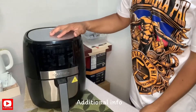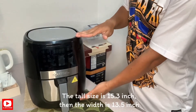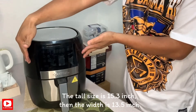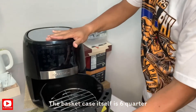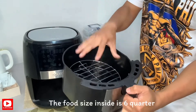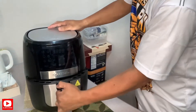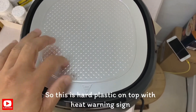May pahabol pa — ang kanyang taas po ay 15.3 inches. So ang kanyang width o lapad ay 13.5 inches. At 6 quart po yung kanyang basket case — yung nalagyan po ng pagkain sa loob, o yung size po niya sa loob ay 6 quart. Ito po yung kanyang ibabaw, plastic po siya.